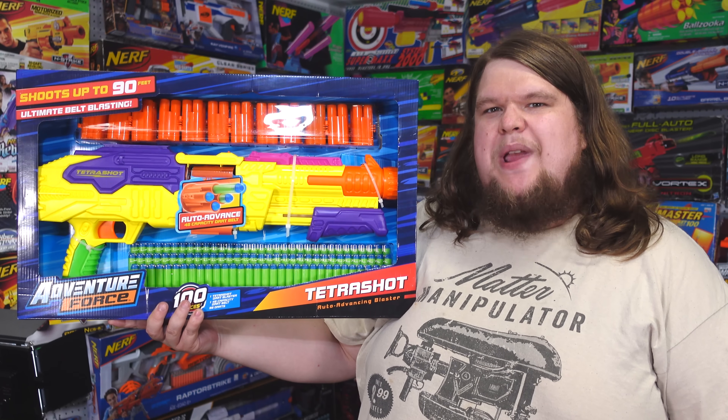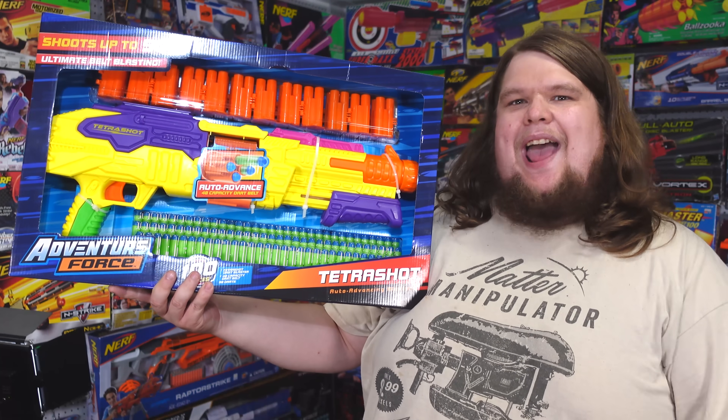For 25 bucks you get quite a lot of blaster here — this one actually feels like it might be a good deal if it works. And this is editing me jumping in: I might as well apologize in advance because I'm about to get really obnoxiously sweaty. It was like 97 degrees during a heat wave in Washington, and I couldn't have any AC or fans running because I'm filming. Sorry about that — let's just get back to the video.